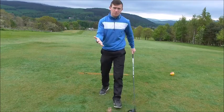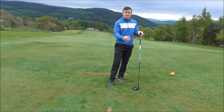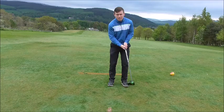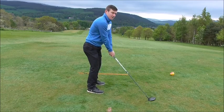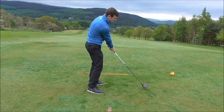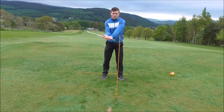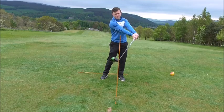An open club face causes the ball to go out to the right. Wherever the club face aims, the ball starts out in that direction. That is down to a lack of release at impact. Golfers get to the top of the backswing, bring the club into impact, and the club face starts to open. The toe doesn't fully release over the heel, the heel gets to the golf ball before the toe, and the face remains open.